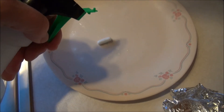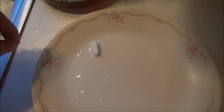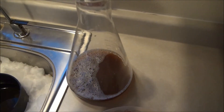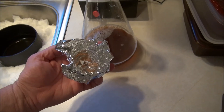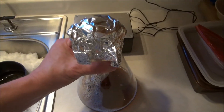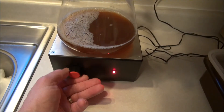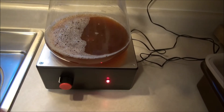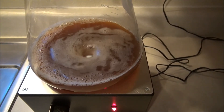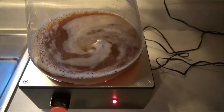Everything's about sanitation, so we're going to sanitize our little stir bar here and add that to our experiment. We'll get our little cover put on, put it on our homemade stir plate, turn it on and see what happens. That'll work out really good. Let this sit for a couple of days and see if our yeast will take.